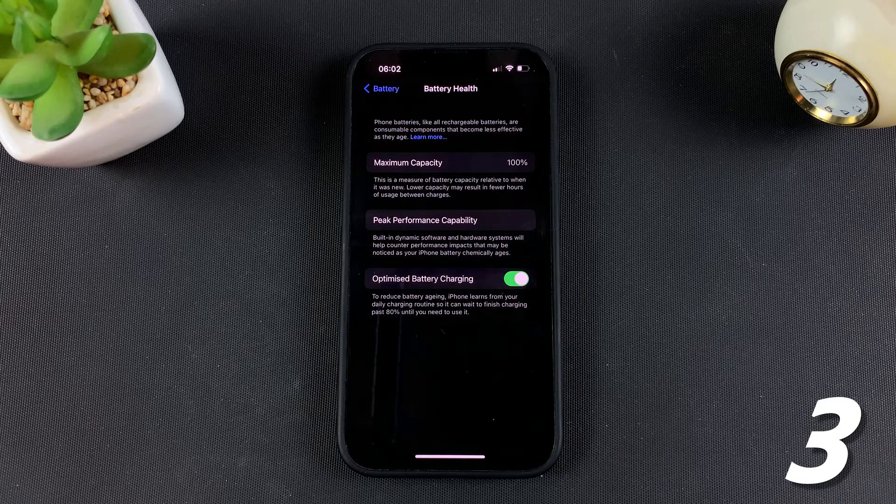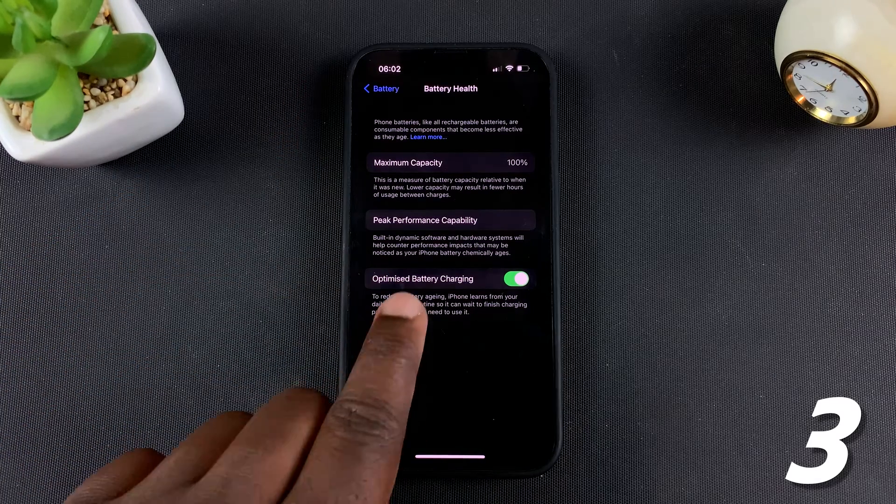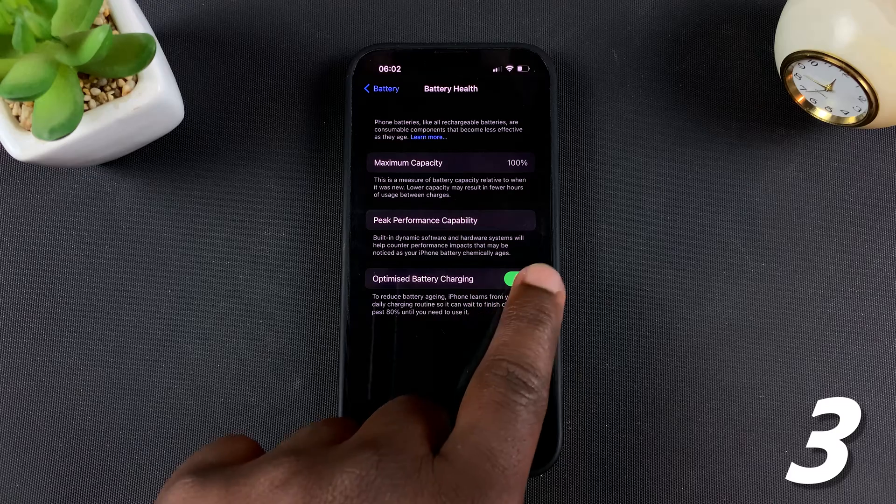In the long run, you should get more battery life out of your battery in everyday use. So make sure you go to the Battery Health settings and enable Optimized Battery Charging by turning that on.